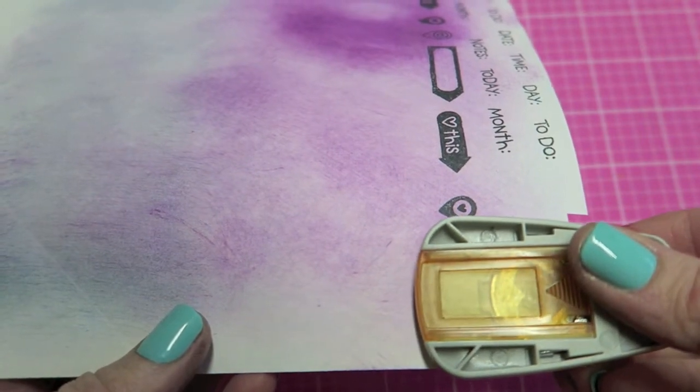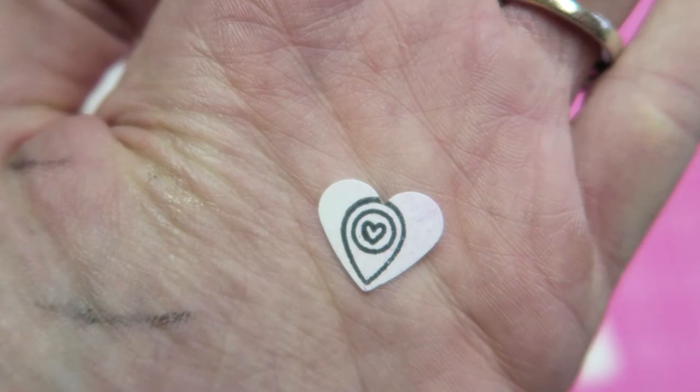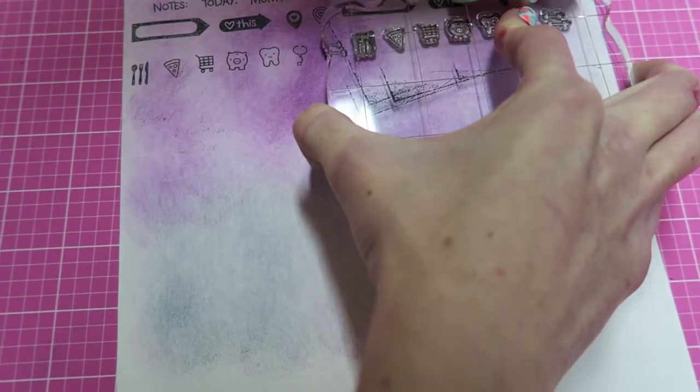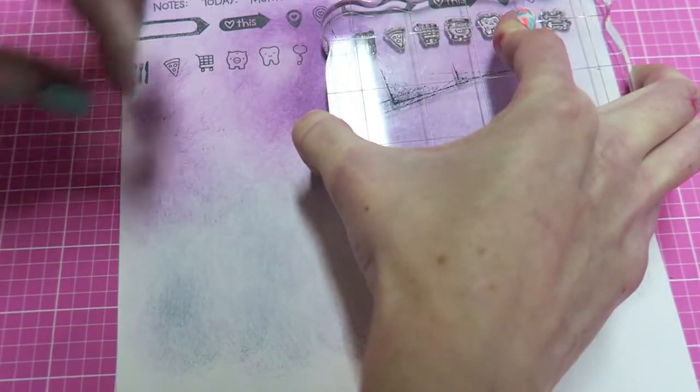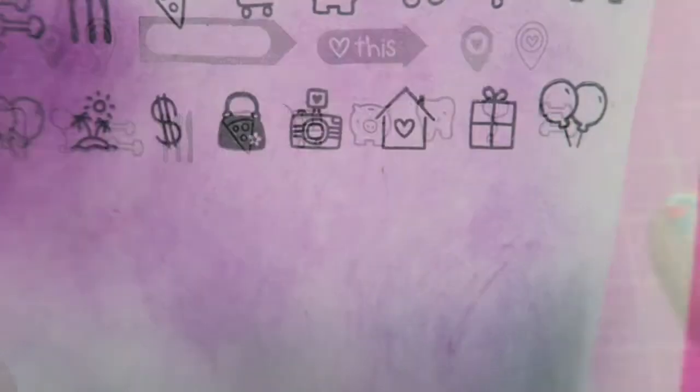Here's just a little example of using your punch. Using the heart works okay for most of the stamps — this wasn't the best example — but the circle punch is the perfect size and it makes it really, really quick.